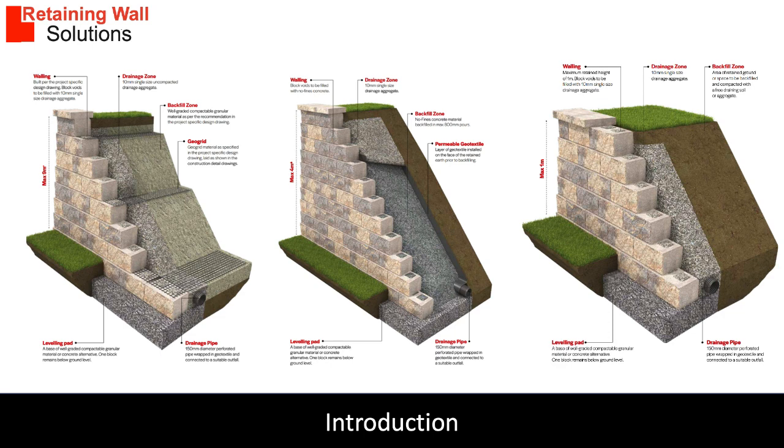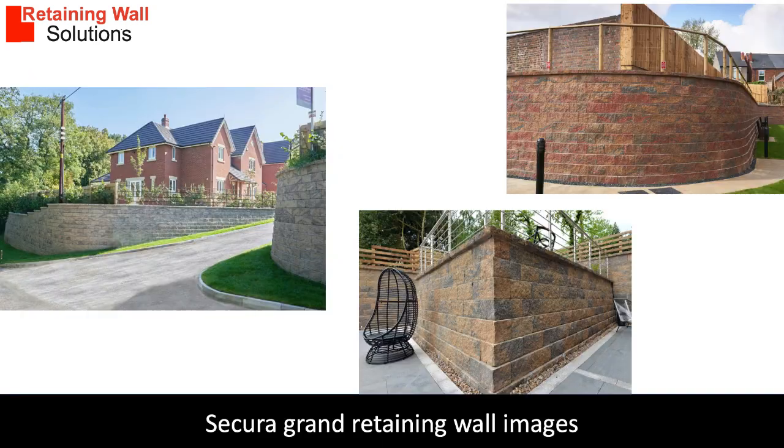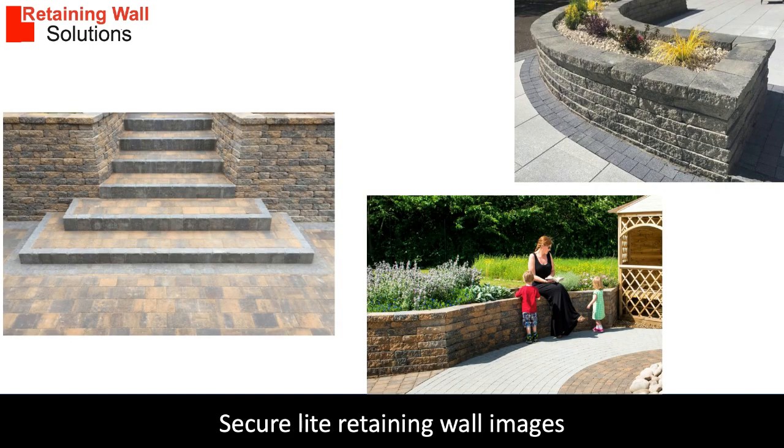We can advise you on the best solution for your project. You can see some examples of Sikora Grand retaining walls in these images. The images on this page are Sikora Light. Sikora Light blocks are for walls under one meter high and are very simple and economical retaining walls to build.